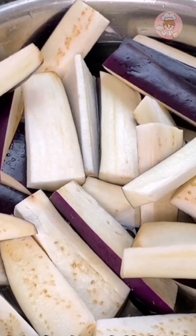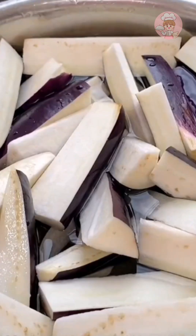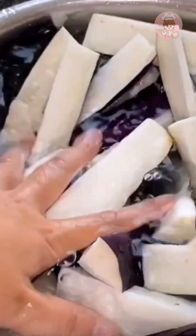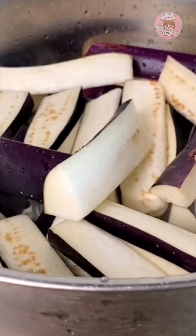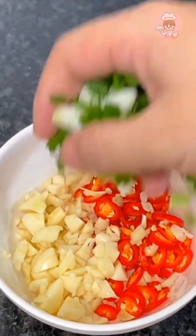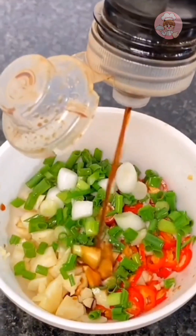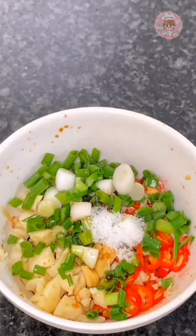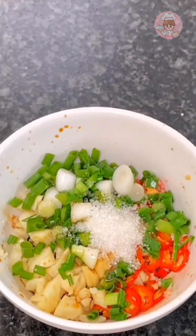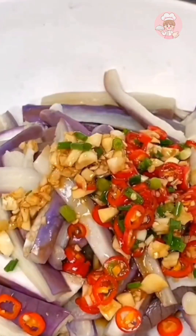Now for the eggplant — cut it into strips, put some salt and vinegar, and pat it down so the steamed eggplant will not turn black and the color looks better. Control the moisture and steam in a pot for about five minutes. Then prepare the dipping sauce: minced garlic, millet peppers, drizzle scallions with hot oil, add some soy sauce, salt, and mix it with sugar and vinegar.